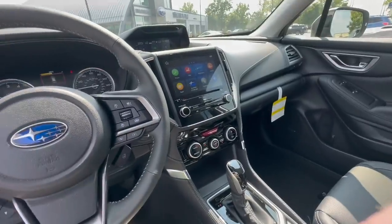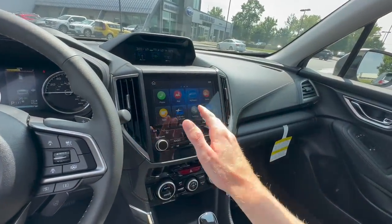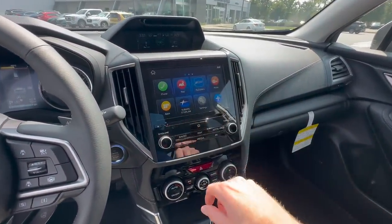Right now we're in a 2023 Forester. All of the other Subaru lineup has been moved over to the larger 11.6 inch touchscreen display. It's sort of the same process, just a different layout, and I'll show you that here in just a moment.